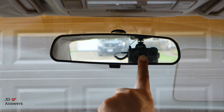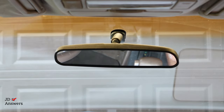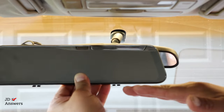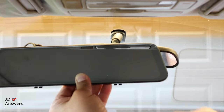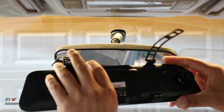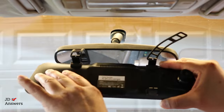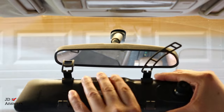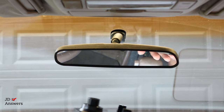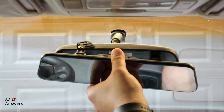We've got our rear view mirror — we're going to face it down. Then we get our rear view mirror dash cam. Remember, the bottom of the triangle is the bottom of your dash cam. Turn it around and you see the straps. The rear view mirror goes right in between, and make sure the camera is on the left side of the rear view mirror so the mirror is facing out.